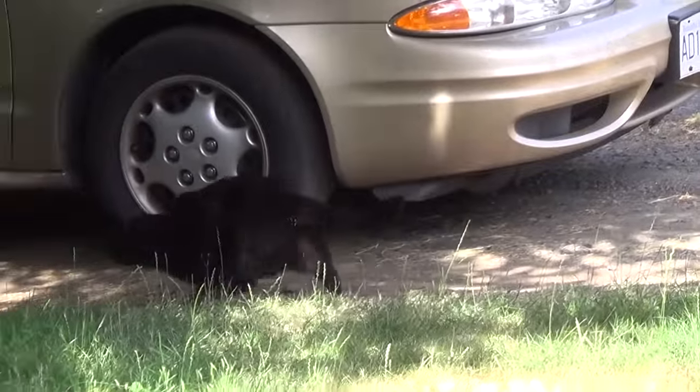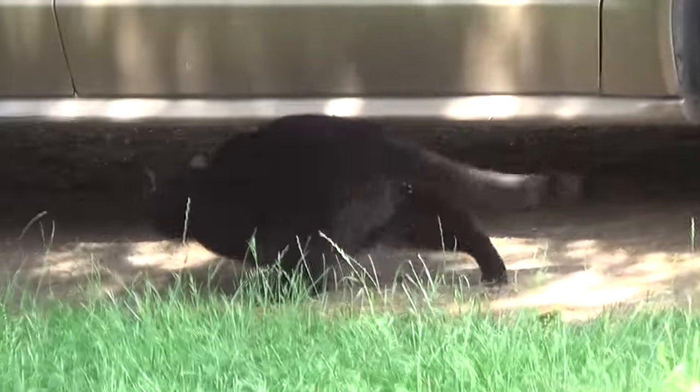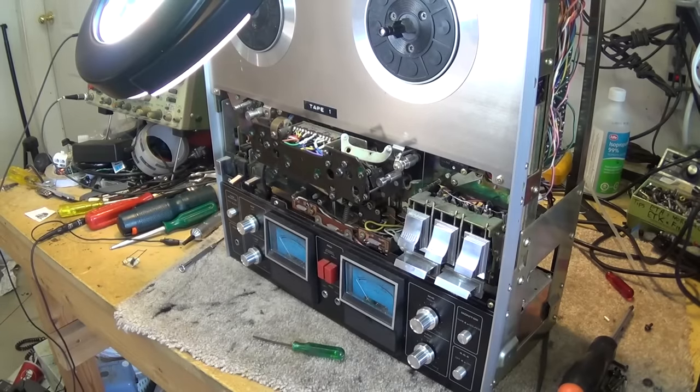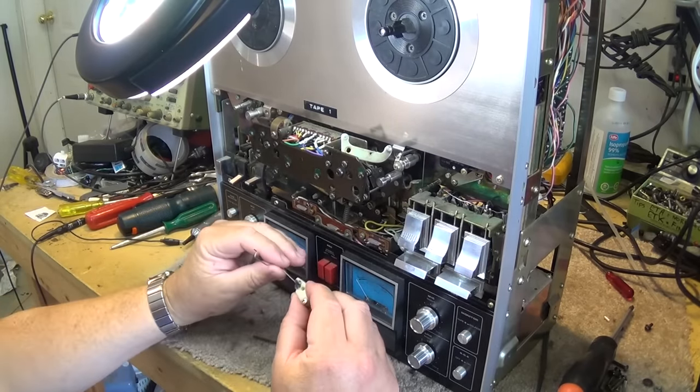While I'm waiting for it to set, I'll entertain myself watching my neighbour's three-legged cat that I've nicknamed Tripod. The glue should have set up by now — it has set up, and it's nice and solid.